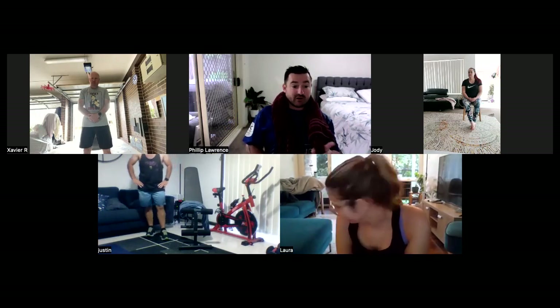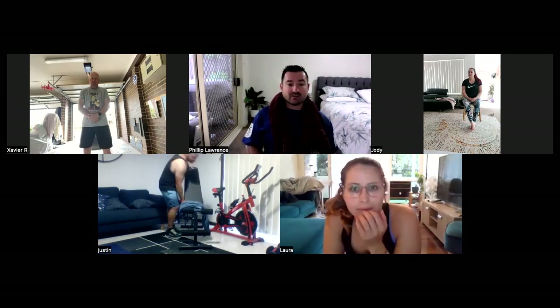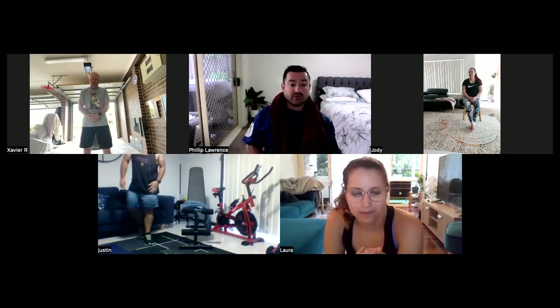Just be aware of where you place your chair via the rug so you don't slip. Justin, excellent. Just be aware of your bike, mate. Just don't want to hit the bike when we lower the bench or when you're doing your scissor kicks.